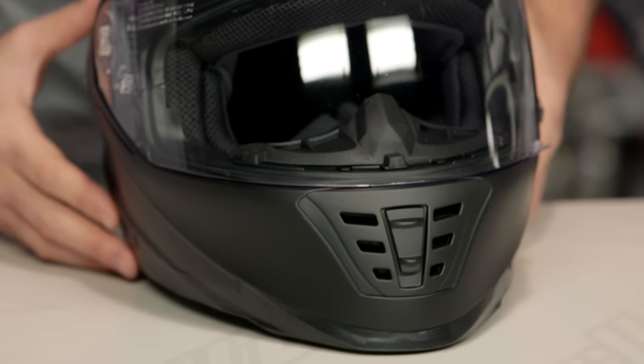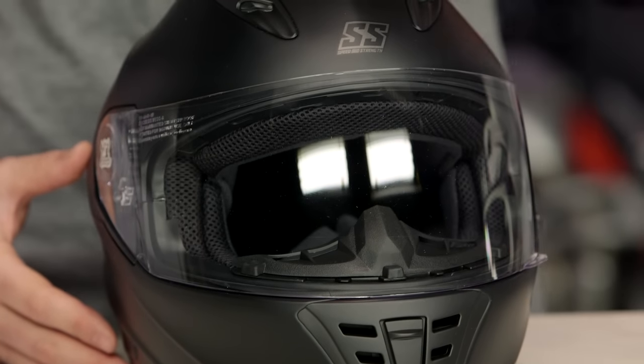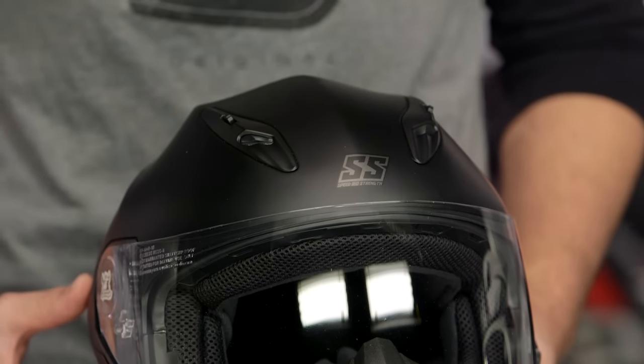You're going to have two different solid colors available — a black and a matte black. The matte black is what you see in front of me right now, and then there are two different graphic versions available for 2016: the Black Heart and the Quick and the Dead.